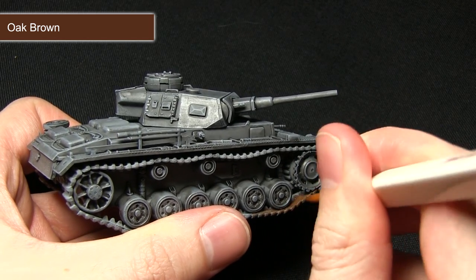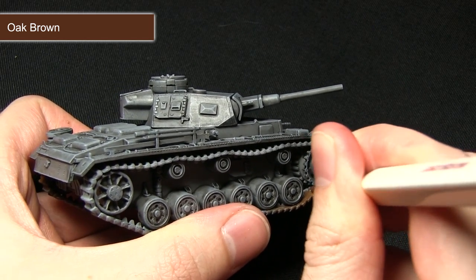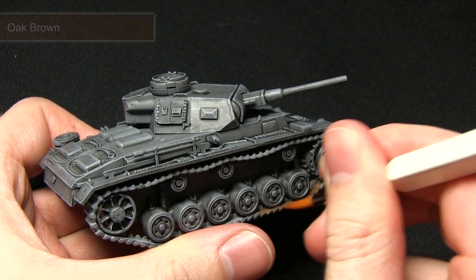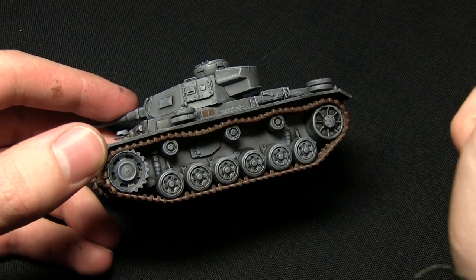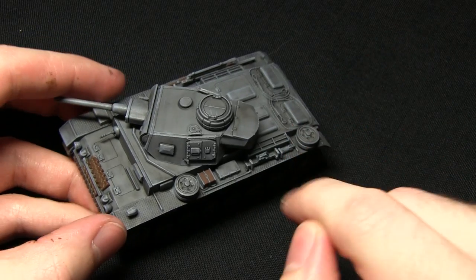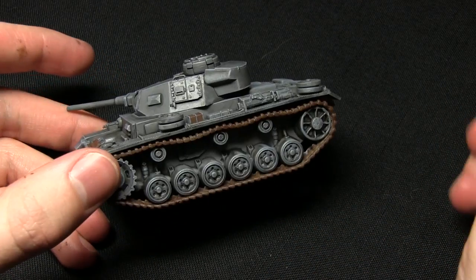I'm using my monster brush for this particular step, however when I actually come to paint all of the stowage items I'll probably be using my character brush instead. With the tracks complete the next step is to focus on the lining on the road wheels and also the various tools and equipment that are dotted about the top.